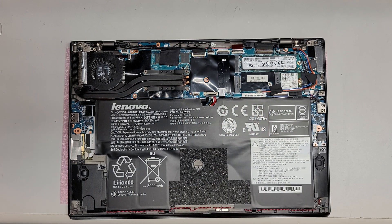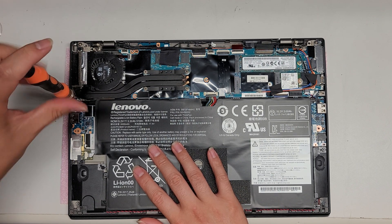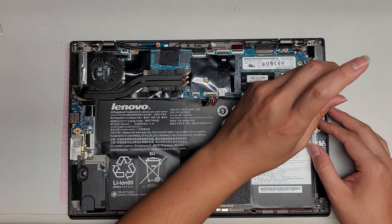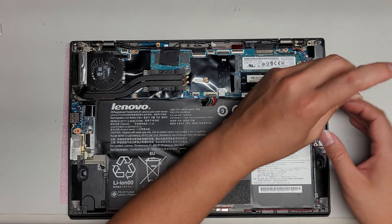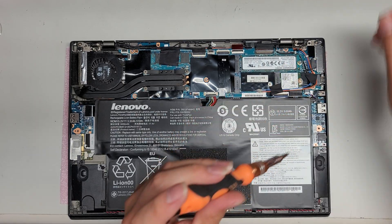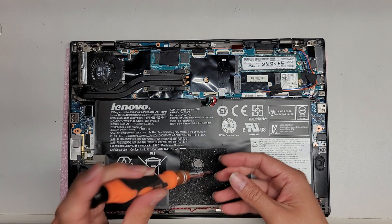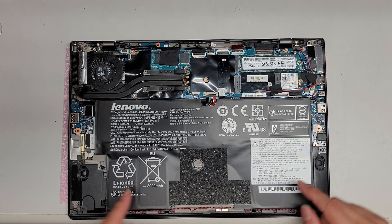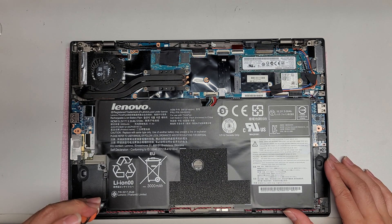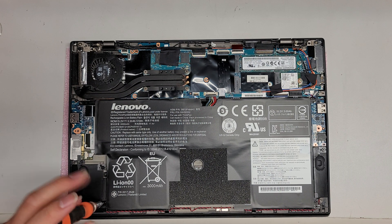Let me take the battery out to show. As a rule when you take screws out, keep them in order. You don't want to throw them all into a pile because the screws can be different sizes and lengths, and putting the wrong screws in the wrong holes can damage things. There are two screws up here, one in the center — which seems to be a lot shorter — and then another two down here. Just remove all those screws.